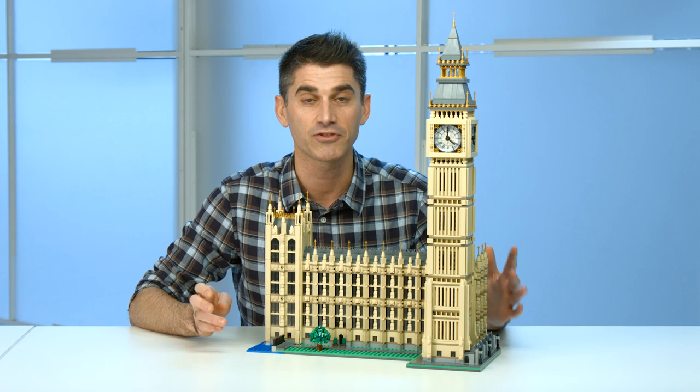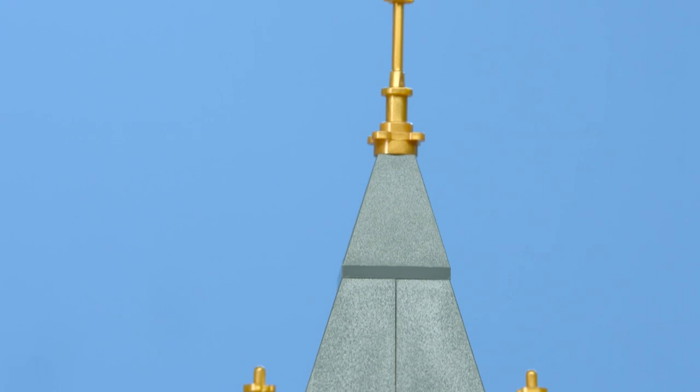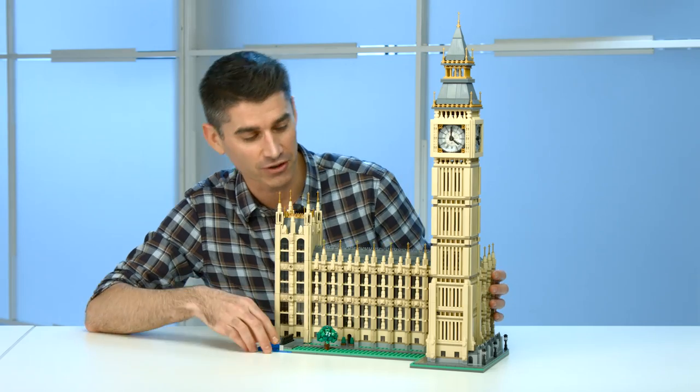The scale we've tried to make in line with the Tower Bridge, so if you have these in the same display it'll actually work quite well. It's from that time period where everything was just over the top beautiful, where they just added details everywhere.